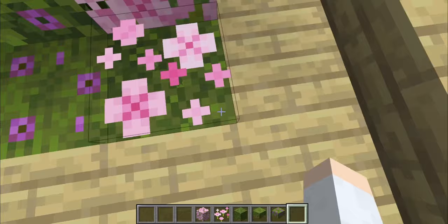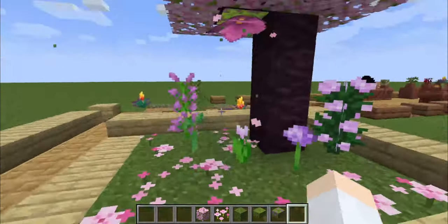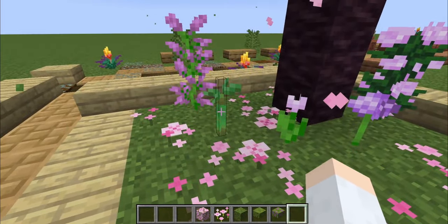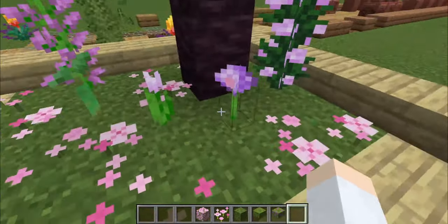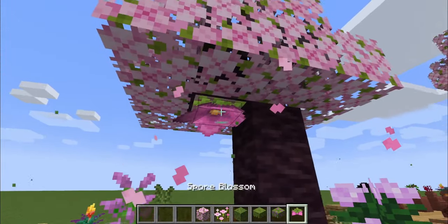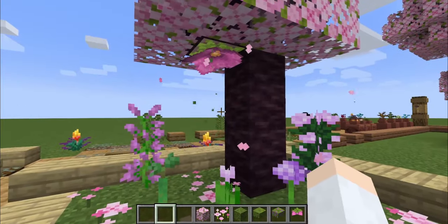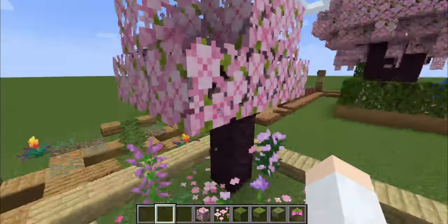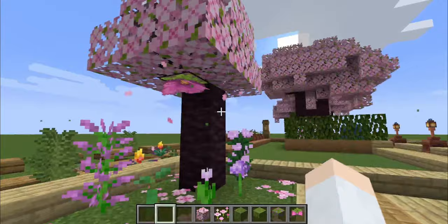It's even on moss — you can actually place the petals on the moss, which makes it even better. There are also a few plants that work quite well: the mangrove propagules, whose shade of green works nicely, and you also have the pink petals, the alliums, the two pink plants, and the spore blossom. With the spore blossom you get green particles that go quite well with the falling leaves, and since there are green leaves anyway, the falling petals work well with that.